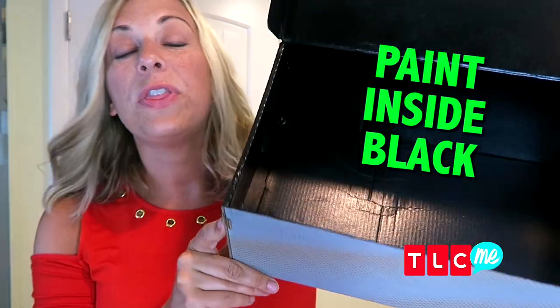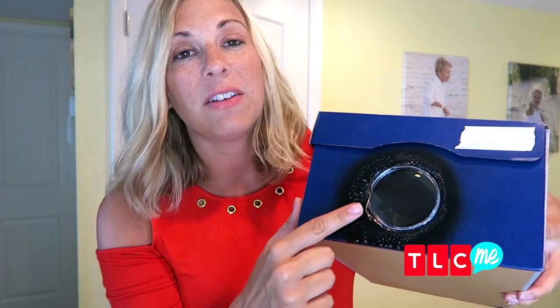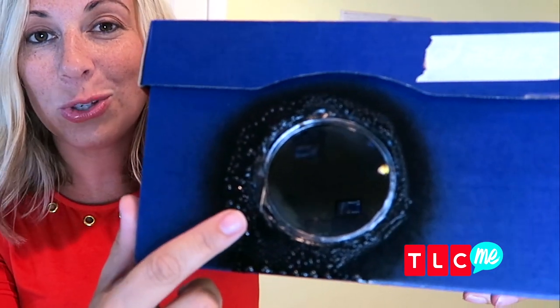First we're going to start by painting the inside of our box with our black spray paint. The next step is to cut a hole in the side of our box and we're going to stick our magnifying glass right there into that circle. If your circle cutting skills aren't great, don't worry — use a little bit of tape to go ahead and secure the magnifying glass in.